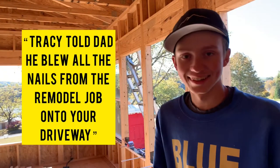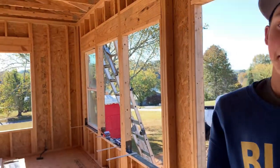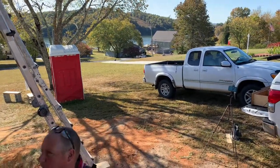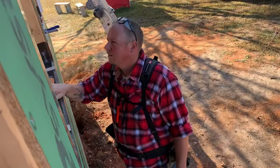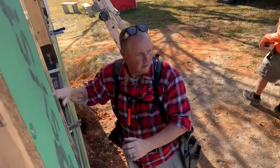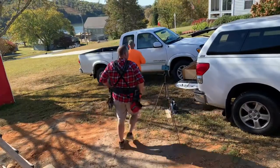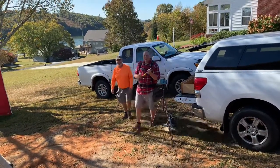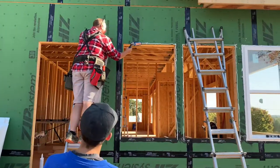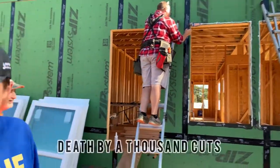We're doing what? Tracy told dad that we blew all of the nails out of the remodel job — all our extra nails from the remodel job that we're doing — into your driveway. That's not really what we did. Gross. Where is my yellow hammer? I don't know — Nathan stole it. Do you know where it is? It was exactly where you had it the whole time. It was in the wrong drawer. A thousand cards.